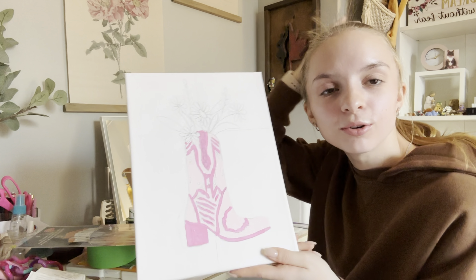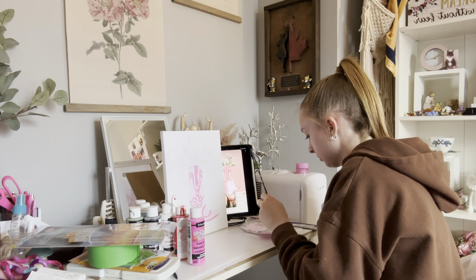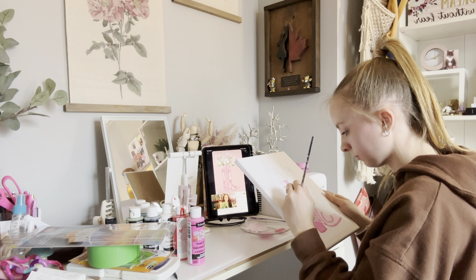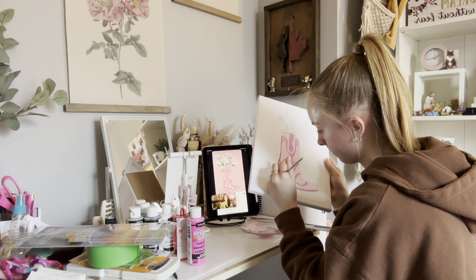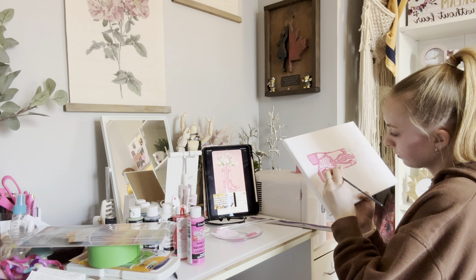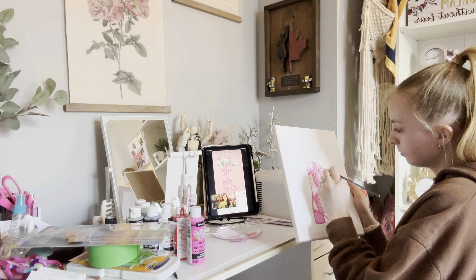I feel like this looks like absolute crap, but that's okay. There's the second coat of pink done. Now the darkest pink is kind of like borders around, so I'm going to do that. Okay, there's the second coat of pink.